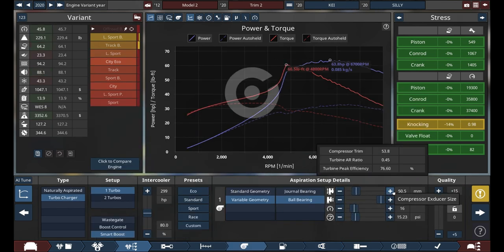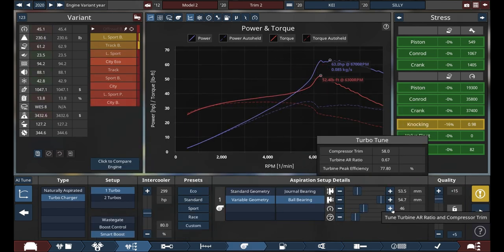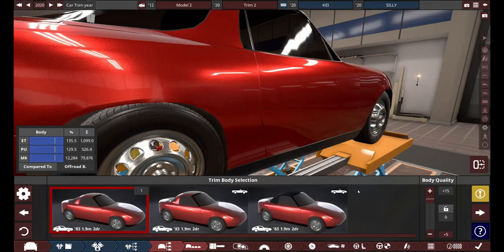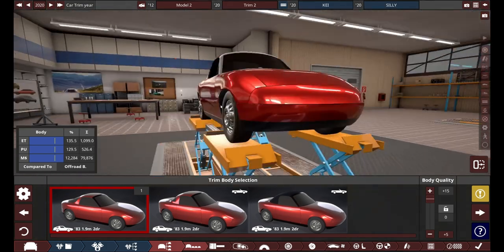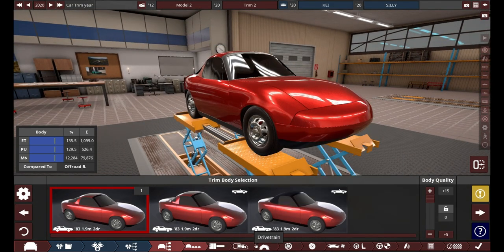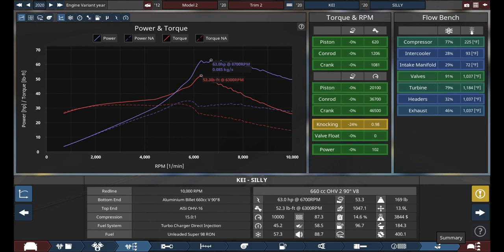We got our engine down to about that amount of power. Now we got it. I'm just examining this body, seeing if I want to do any modding — any shaping to it. I probably will, but that's the engine right there. That's all of its figures.